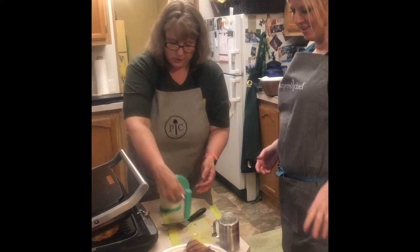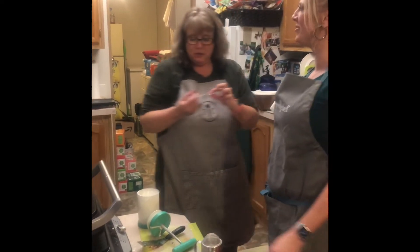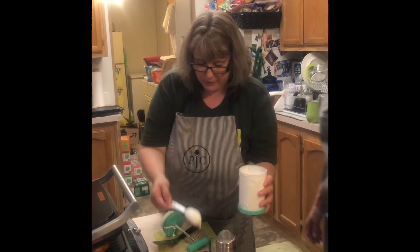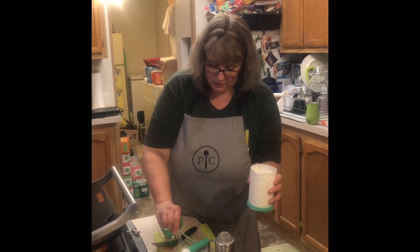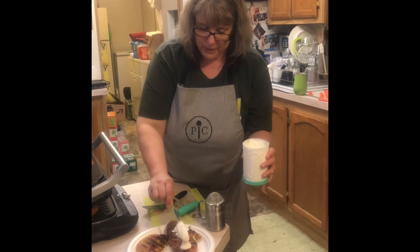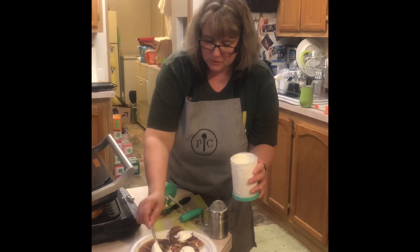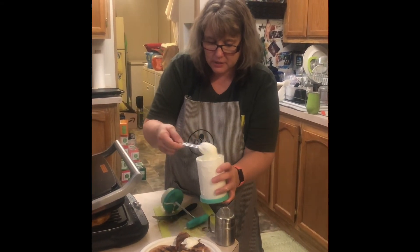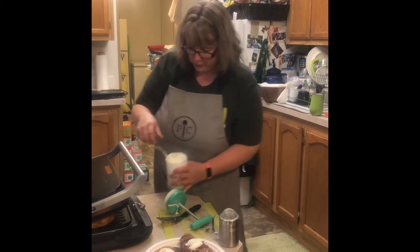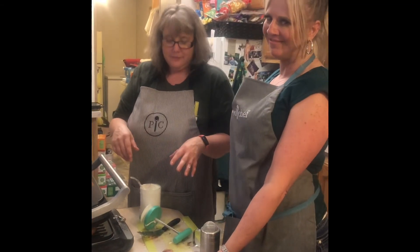We're going to use a tablespoon to put our whipped cream right on top — it looks better than any store-bought. You can get it a little thicker if you want by doing more pumps. For this dessert, a slightly thinner, really creamy whipped cream mixes in nicely. Now we're going to go eat!